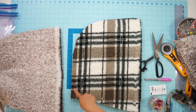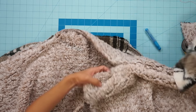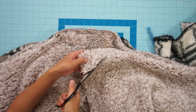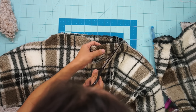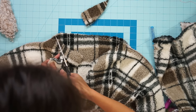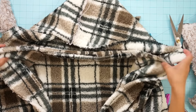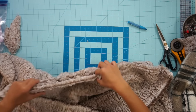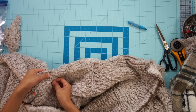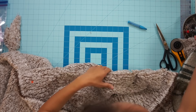Sew each hood along the top curve. Next I trimmed the front neckline lower before attaching the hoods on. Then pin each hood right sides together along the neckline and sew it down. If it doesn't match up perfectly that's okay — I just end up trimming anything that is sticking out later and make it work.